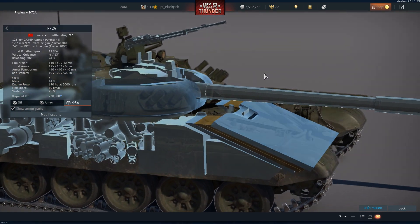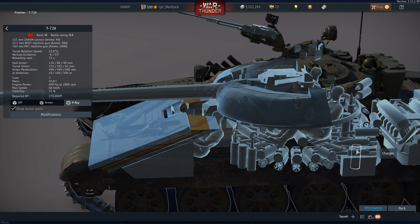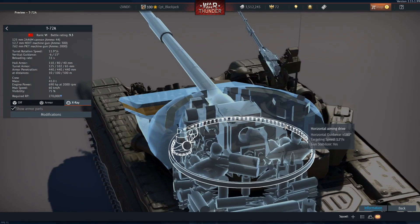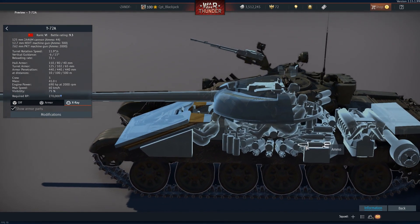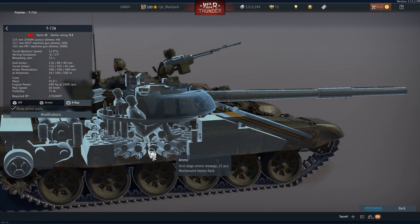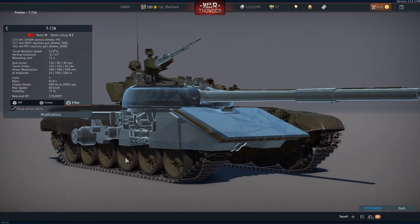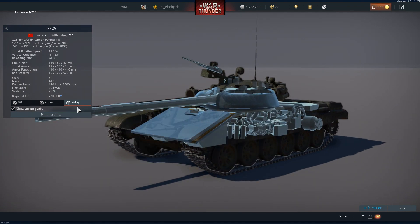Looking at the interior of the vehicle, you have fuel tanks to the left and right of the driver, who is seated in the center. To the rear, between the crew compartment and the engine, there is another fuel tank. The gunner sits to the left of the turret and the commander on the right — a three-man crew. The engine is at the rear followed by the transmission and radiator. As is characteristic of Soviet T-tank design, the ammunition and charges are located at the bottom of the turret, which is why when these tanks are ammo-racked the turret is often found some distance away after the explosion.